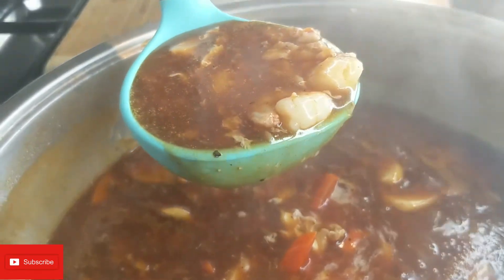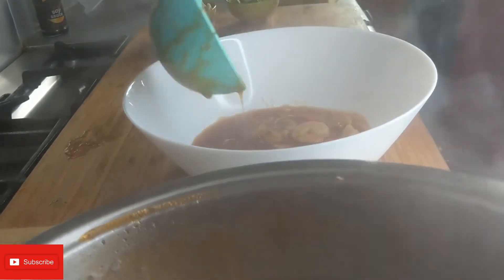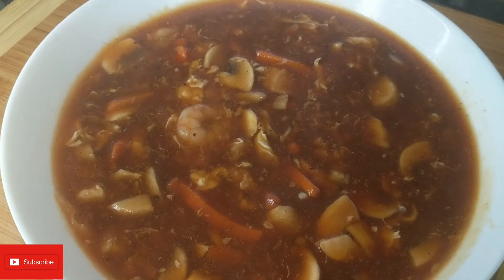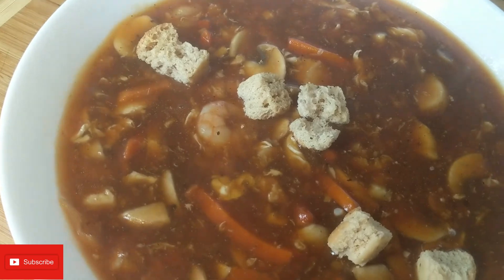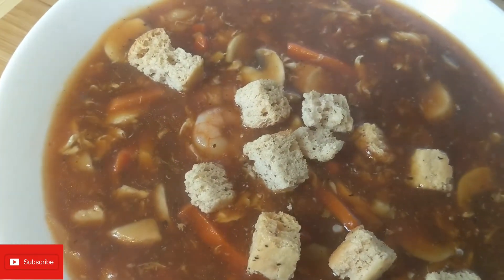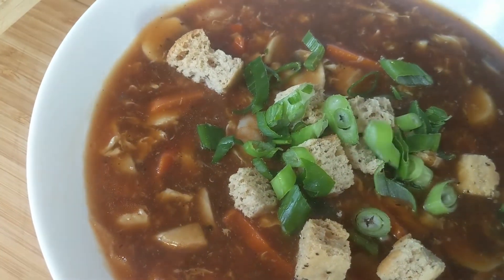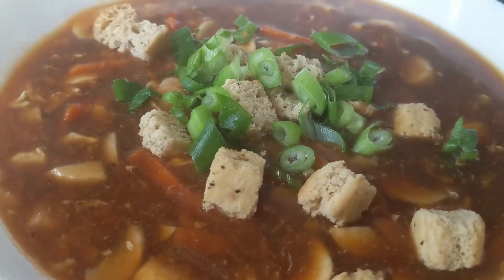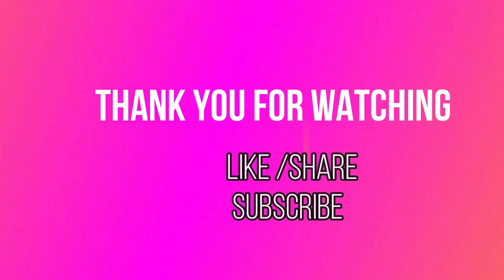Now I'm going to put it in the serving dish. I'm going to finish off by adding some croutons - this is optional, you don't have to - they are nice. And the spring onion on top as well. Thank you so much for watching, I hope you will make this and enjoy eating this. Thank you, bye everyone!